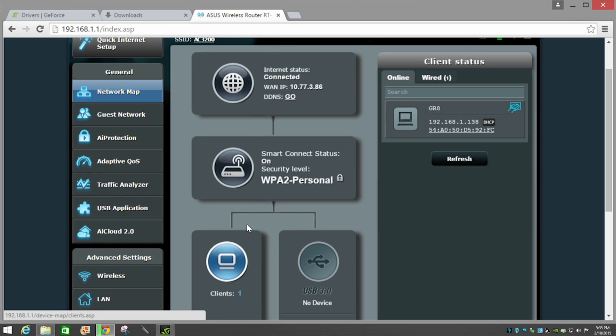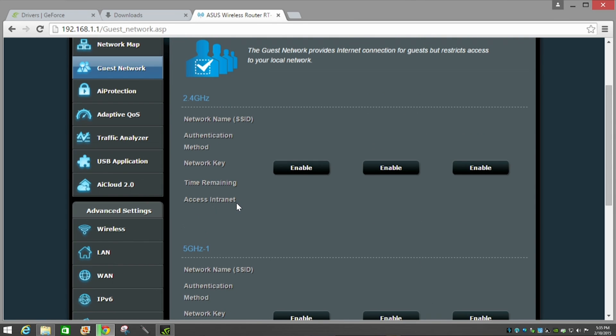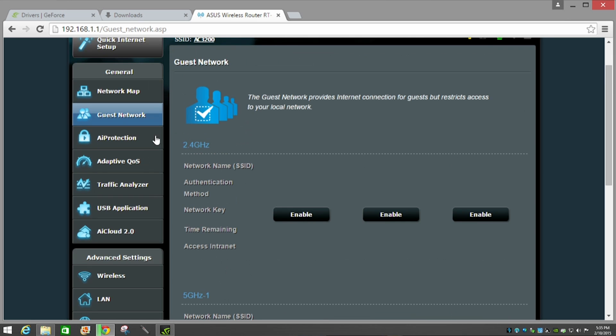Some of the best options are accessible through the quick interface panels. Guest Network lets you easily create guest networks that don't have access to your primary wireless network — great for visitors, friends, or family who just need internet access. Simply enable one and configure the network name and password.